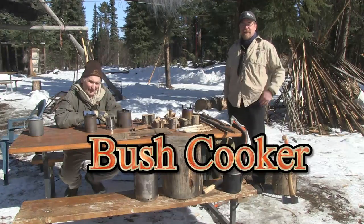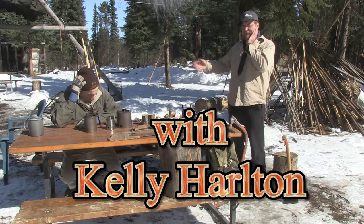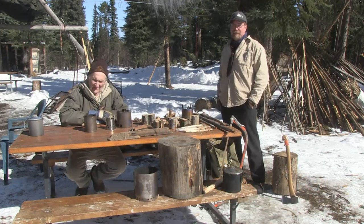Hello there, my name is Kelly Harlton. I'm here with two really good friends, my guru Morris Kohansky and one of my other tutors, Randy Bruggema. We're at the site where we do our Caremat courses.